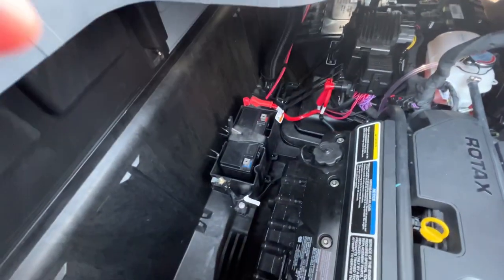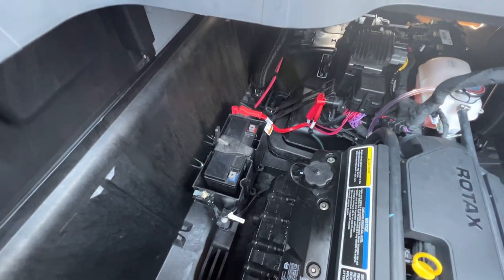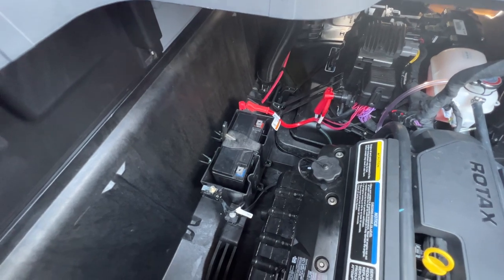It'll give you a whole lot longer time to be able to play the sandbar, listen to music, play with the fish finder, anything that's electronic that's gonna take a long time.